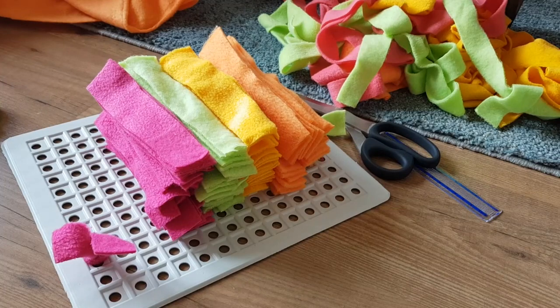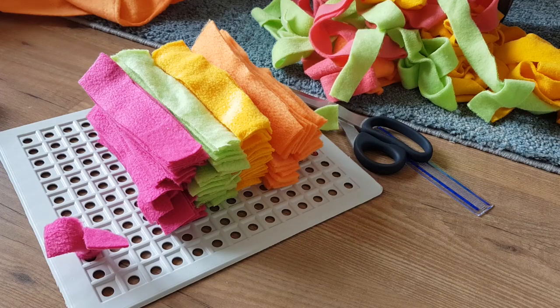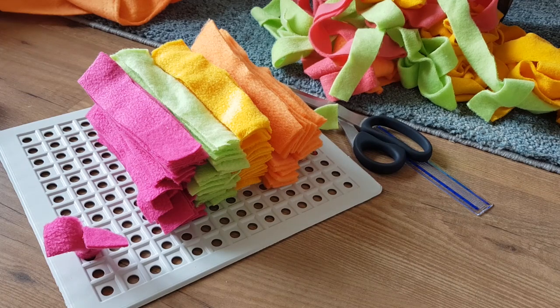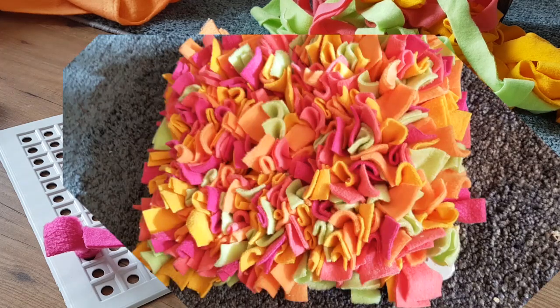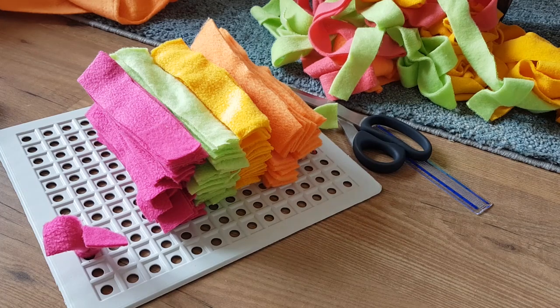Hey guys and welcome to another video of Dutch guinea pigs. In today's video I'm going to make a snuggle mat. I saw this on the internet — some people use it for their dogs or cats and you can buy them in stores but they're pretty expensive. So I googled around and discovered how you can make one yourself. You can put treats in it, but for guinea pigs it's not a good idea because you will encourage them to eat the fleece — it depends on your guinea pig. I also thought it would be a fun activity just to sniff around, lay on it, and use it as a chill mat.